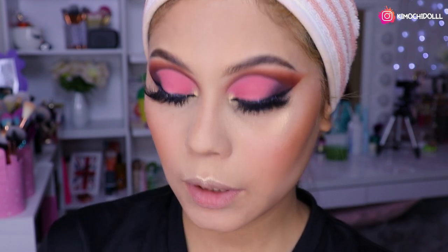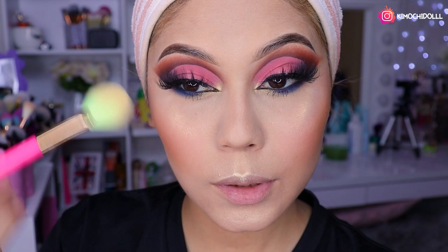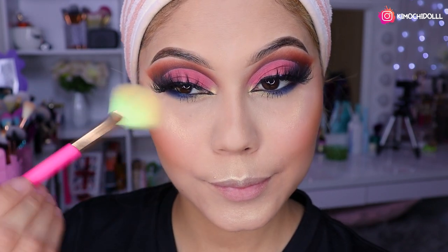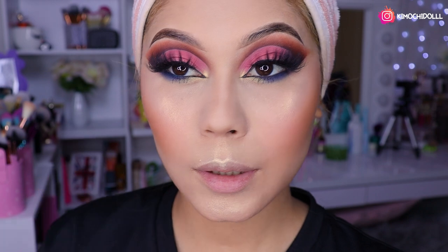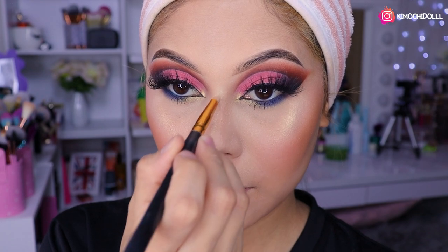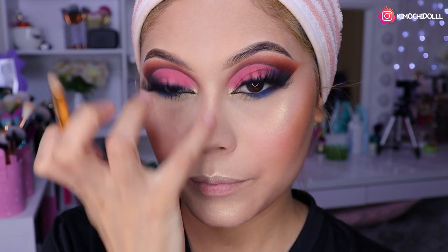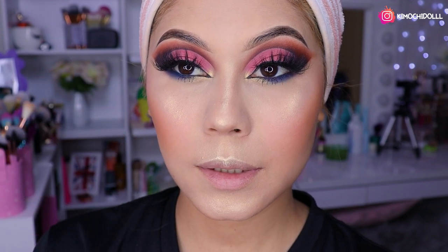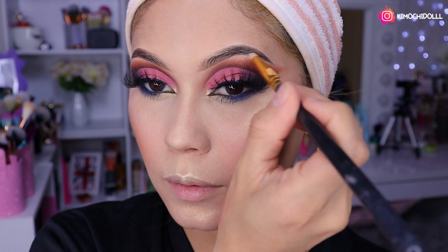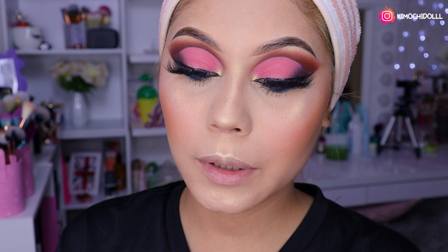El set de la colección también trae iluminadores y rubores. Voy a utilizar el iluminador doradito. Con mi brocha abanico le vamos a poner un poquito. Denme un like si les gustó el look. Pongo un poco más por aquí para que se vea mejor y se vea más rectilla la nariz. Un poquito también en el hueso de la ceja.